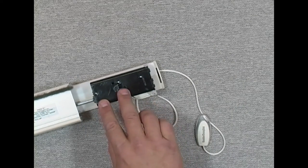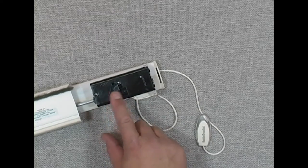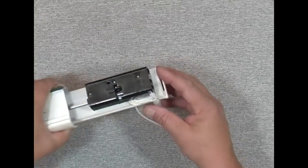These rivets here in the top of the lift — one, two, three rivets — tell me that I cannot take this component apart. It's a riveted part; it's made to be replaced. I'm going to have to replace the whole thing.